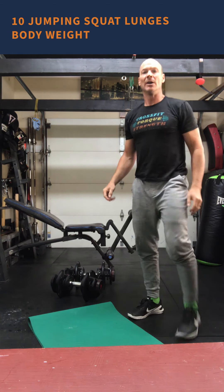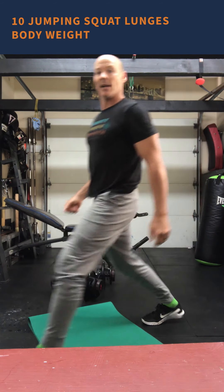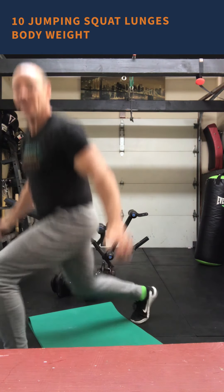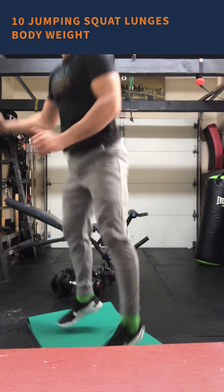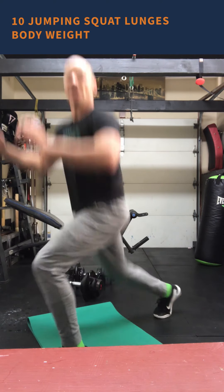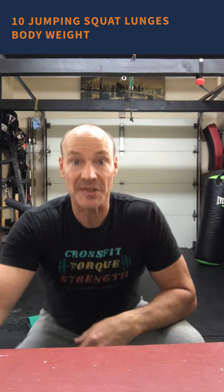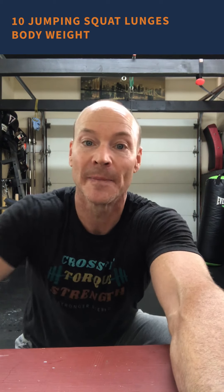Directly into the jumping lunge squat: lunge, lunge, squat, lunge, lunge, squat. We have six rounds of that, 10 repetitions in each one of those movements. Good luck with it — I did it and it took me almost 14 minutes. It's very challenging. Look forward to seeing you on Tuesday. Hope you're having a great weekend. Cheers.